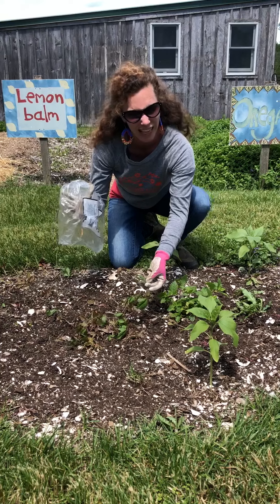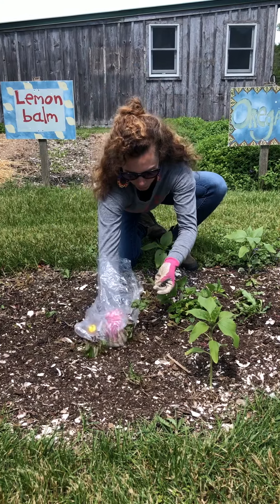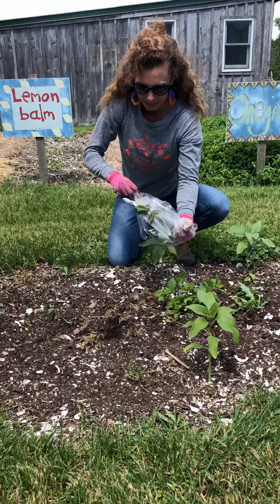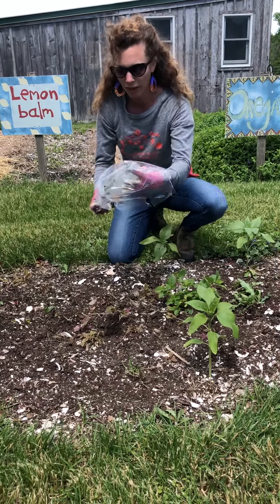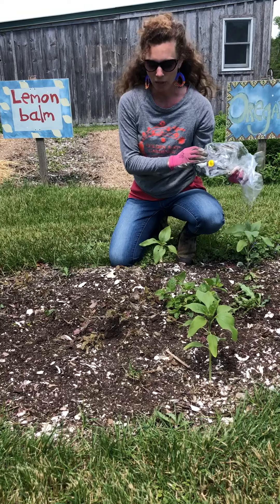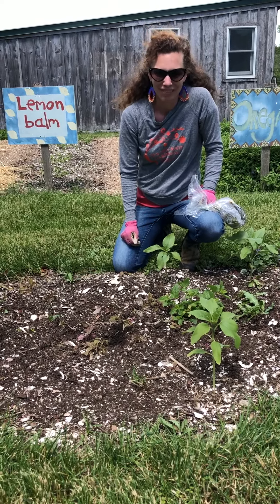So we take our bag — I call it the dog poo method — where you just wrap your hand around it, flip the bag inside out, bring it right over to your compost pile or an industrial compost pile, and you dump it out that way. Super simple. Thanks so much.